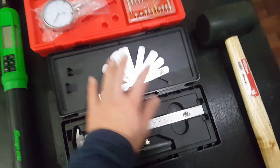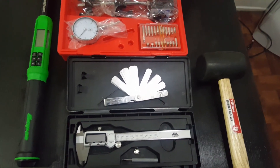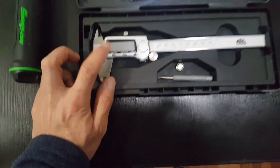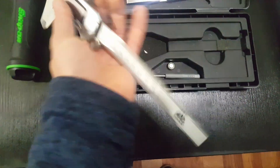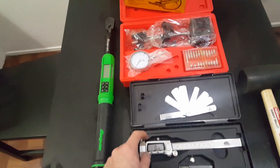You need a feeler gauge set — the small one and the large one, like five to seven inches long. And of course you're gonna need a caliper so you can measure stuff. These are the tools you guys need no matter what.